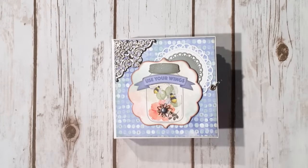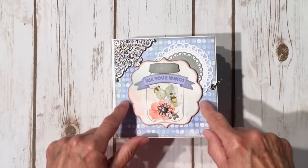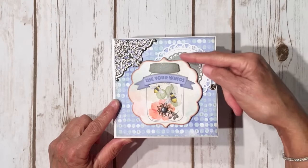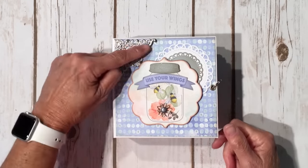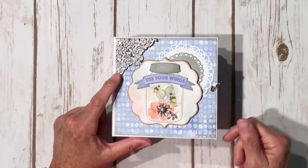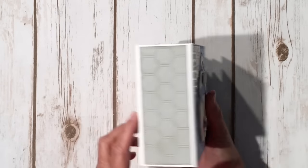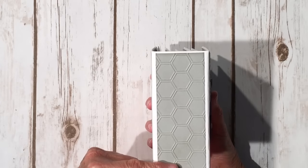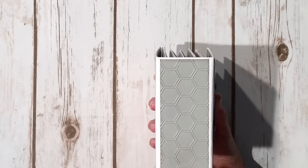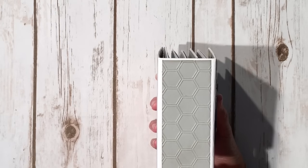On the front cover, I fussy cut this little image out — it was one of the cutouts, a 4x4 or so, and I just cut around it. I cut some doilies, a white and a gray one. This is one of the gorgeous large silver filigree corners from Butterbee Scraps. I inked around all the edges with Pumice Stone. On the spine, I used some solid gray cardstock — I think it's Stampin' Up Smokey Slate — and I used a Stampin' Up hexagon embossing folder to emboss it.